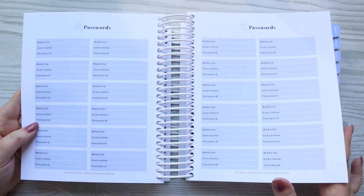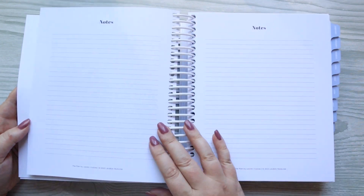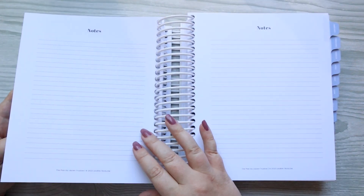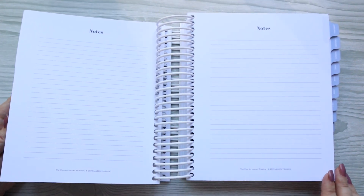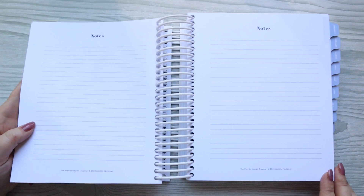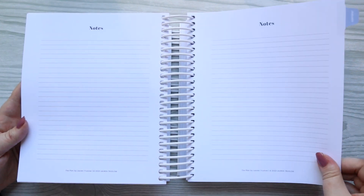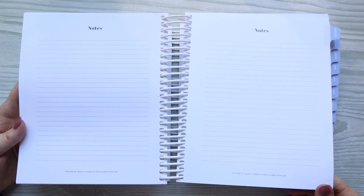Then you have a password section with tons of room to write passwords, and notes pages at the beginning — four of them. The paper in this is really, really nice. It is really great quality for most pens, and we'll go through that at the end.